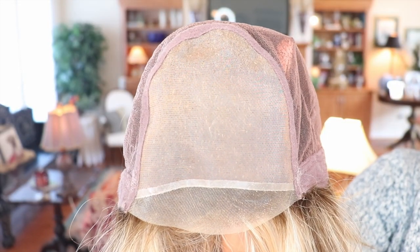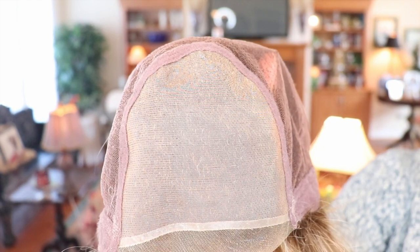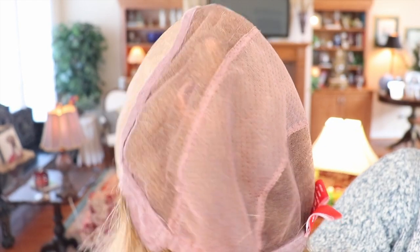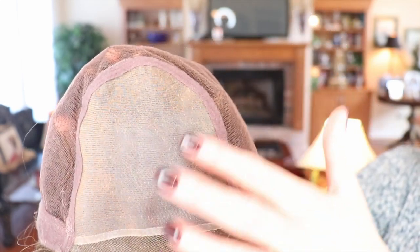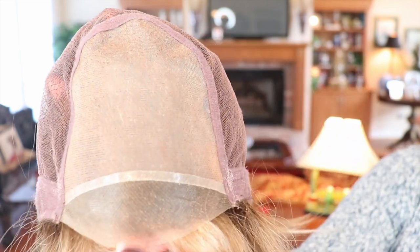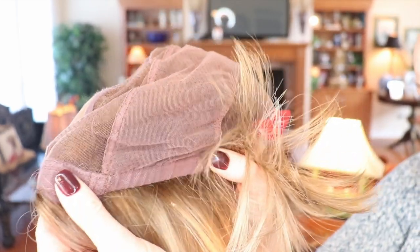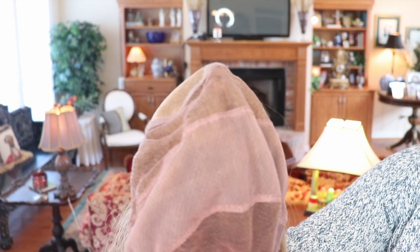Let's take a look at the cap of this beautiful Jon Renau Cameron. First, I want to remind you this wig comes in a large size, so keep that in mind if you have a larger head. My head circumference is 21 and a quarter inches and this fits me perfectly. The cap is a 100% hand-tied cap — it's gorgeous — with a large mono top, which is great not only for a natural scalp look but also offers all these parting options. It also has a beautiful lace front, closed ear tabs, a little elastic, a non-extended nape with Velcro adjusters. Really a nice job.